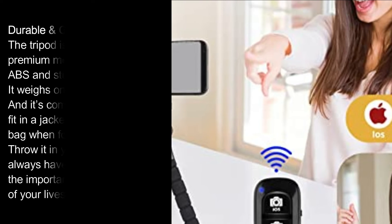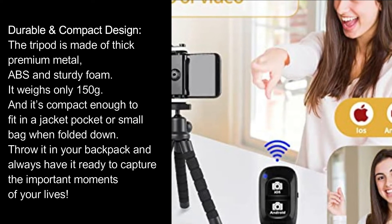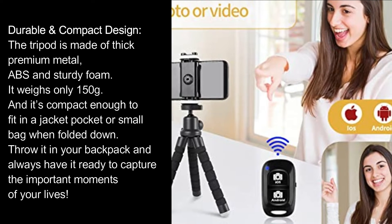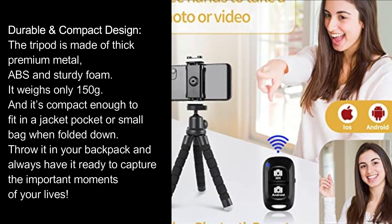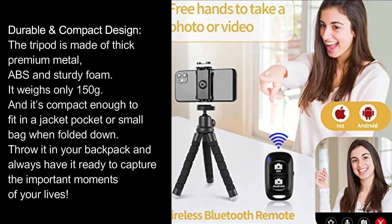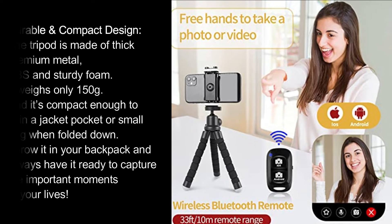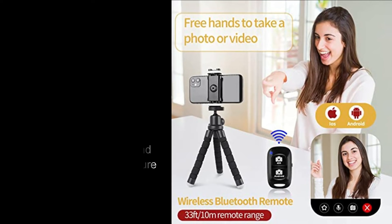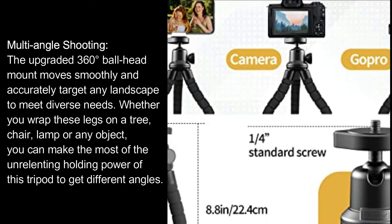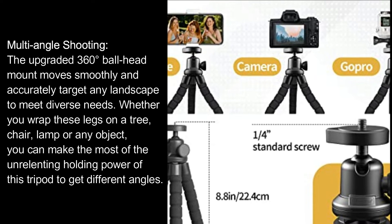Durable compact design: the tripod is made of thick premium metal, ABS, and sturdy foam. It weighs only 150g and is compact enough to fit in a jacket pocket or small bag when folded. Always have it ready to capture the important moments of your life. The upgraded 360-degree ball head mount moves smoothly and accurately targets any landscape to meet diverse needs.